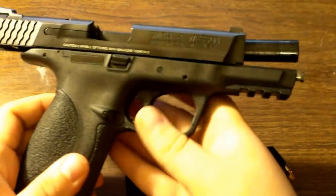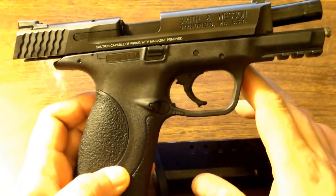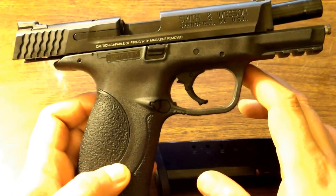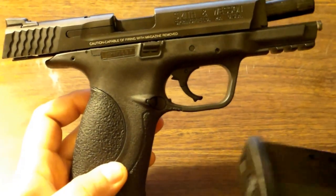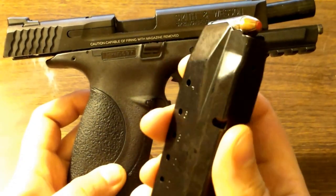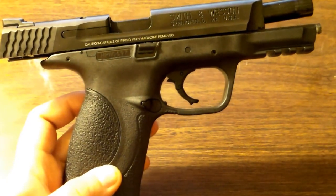First of all, I have changed the gun I carry. I'm carrying this Smith & Wesson M&P40. This is the full frame, so it's definitely a pretty big gun to conceal. In .40, it does have a 15-round magazine. I carry two of those, one in the gun loaded and one with me, of course.